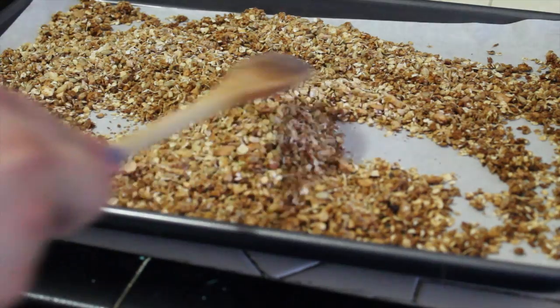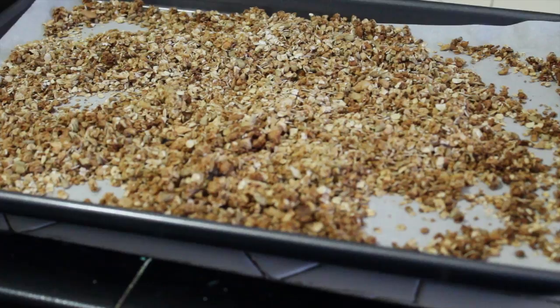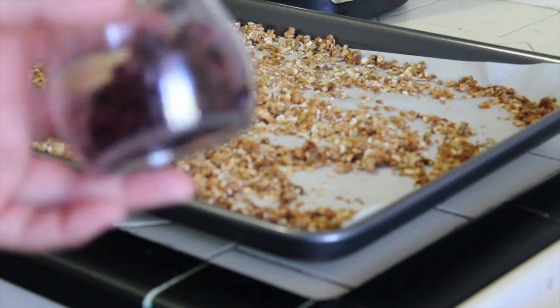As you can see, it's kind of a little toasty — it's a little roasted. I like it that way. So now I'm just going to let it cool down, and then I'm going to go ahead and mix in some dried cranberries.